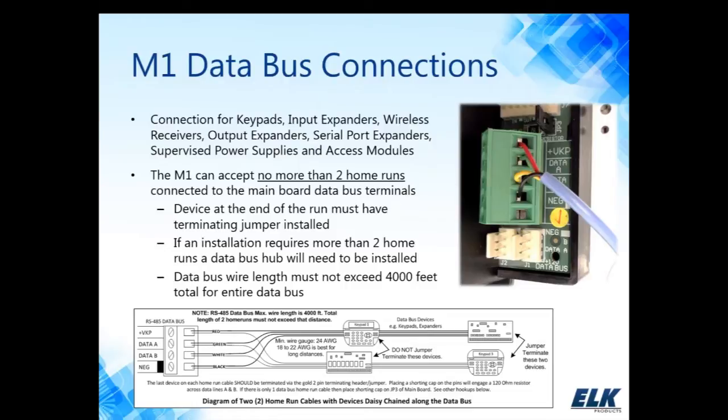The other requirement is to make sure that the end of each home run is properly terminated. We do that by using a black jumper included in the hardware kit to engage a 120 ohm resistor. There would be a 120 ohm resistor at both ends. The overall resistance across the data bus, A and B, should be between 60 and 70 ohms.